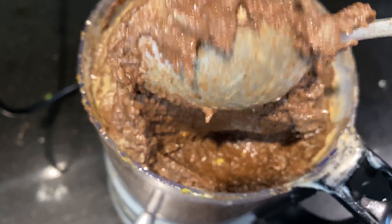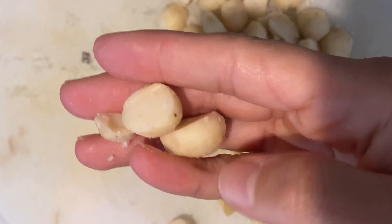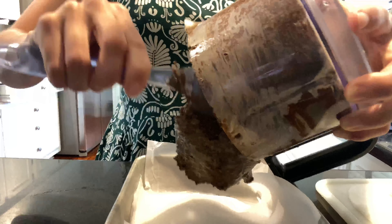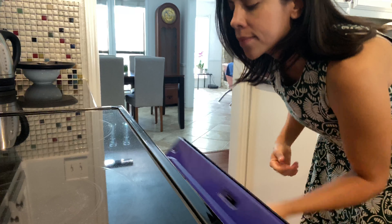This is what your batter should look like. To prepare your macadamia nuts, I just cut them down the middle. My batter is fully ready and I've lined a pan with some parchment paper. I'm going to put the brownie batter in there. I also preheated my oven to 350 degrees and I'm going to bake that for 35 minutes.